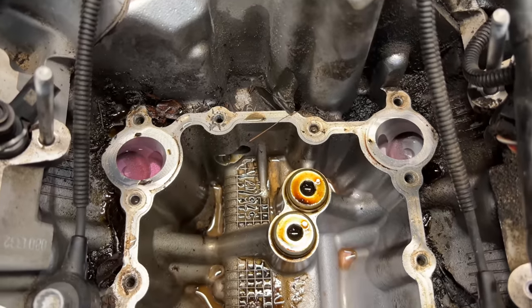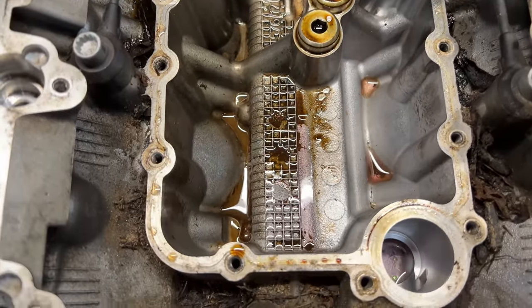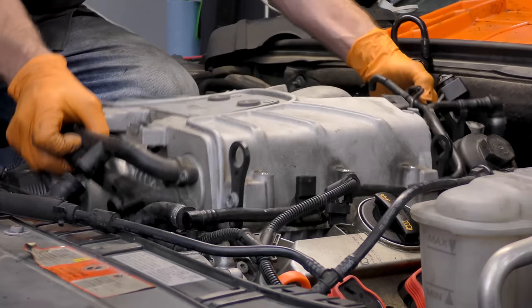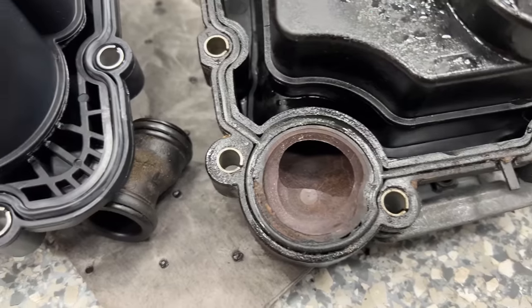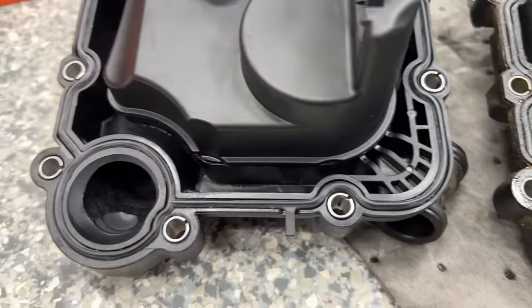This can be a somewhat common issue on 3-liter supercharged Audis: a failing PCV valve. You're probably wondering how a bad PCV valve can cause coolant in the oil. Engineering, that's how. This plastic PCV valve lives underneath the supercharger, and it has coolant passages in it. Over time, the plastic can crack and let coolant get into the oil. And then you get the forbidden chocolate milk.